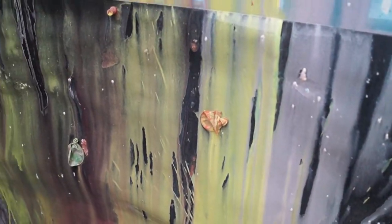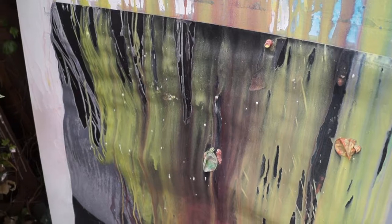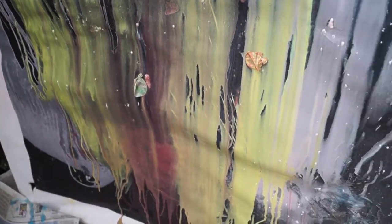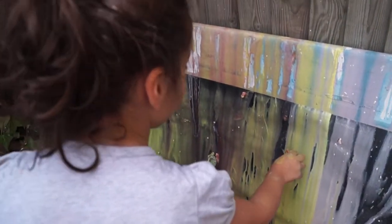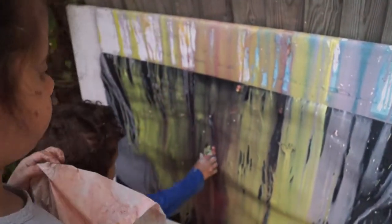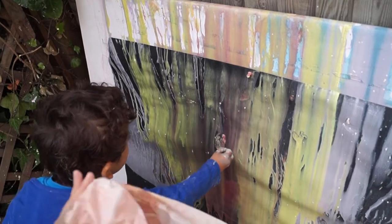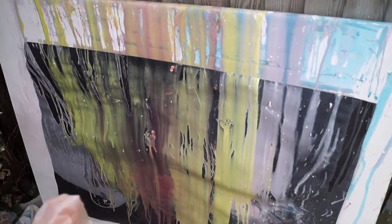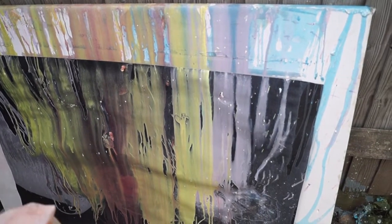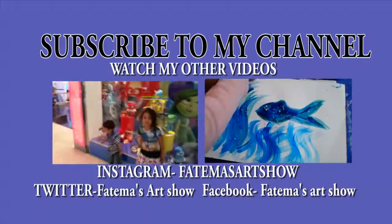It looks kind of nice — but not with the balloons. Do you want to take the balloons off? Yeah. Let's take the balloons off. And actually it's left a mark of where the balloon was, which is quite interesting.